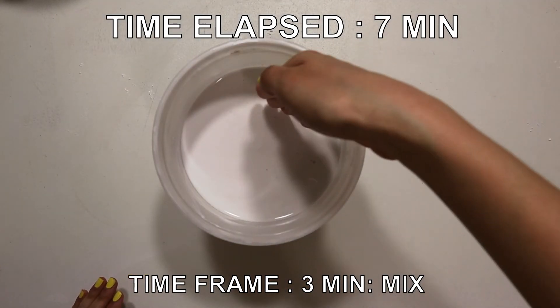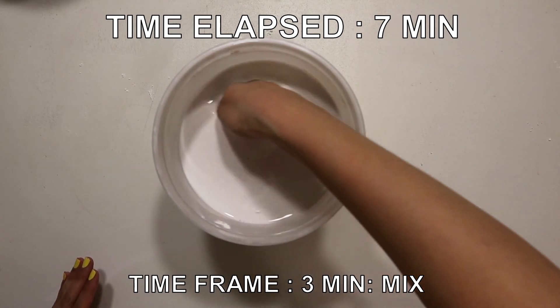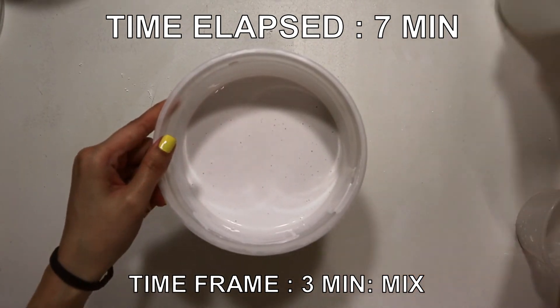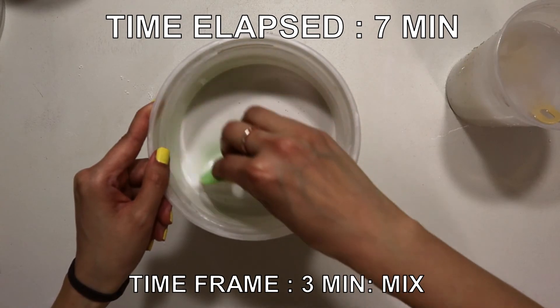We're at the 7-minute mark. Now we can start mixing — feel your way to the bottom of the bucket to address any unmixed lumps. When the consistency goes from watery to creamy, you can stop and tap the bucket, and skim off any air bubbles.